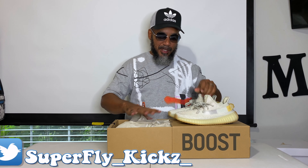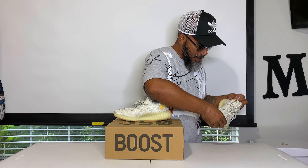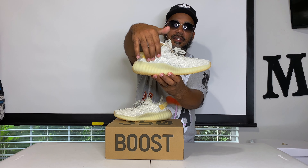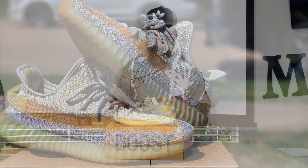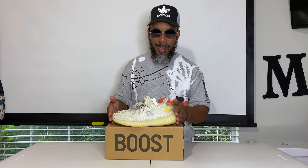It's your standard Yeezy 350 with all that fine mesh on it, real nice. The mesh has a couple shades of different colors. The shoe actually changes color in the sun too — when I was looking at this in the sun, this side had some pink running through it, now it's all cream. I'm going to have to get outside and take some good pictures, because that sun makes this whole shoe do something different. The theme behind it is light — sunlight changes it. Dope. Super dope.